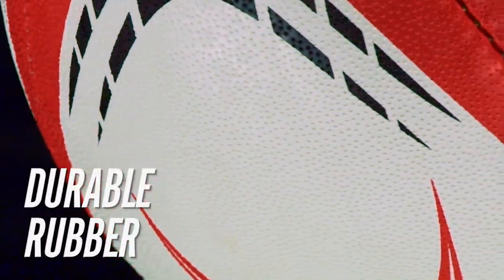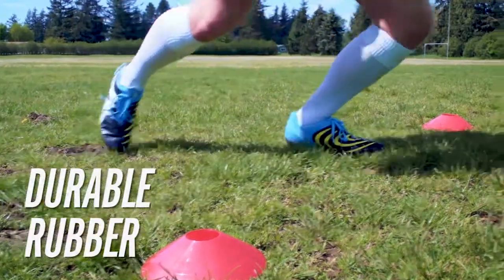Featuring a durable rubber exterior, this ball was built to endure through aggressive training and practice.